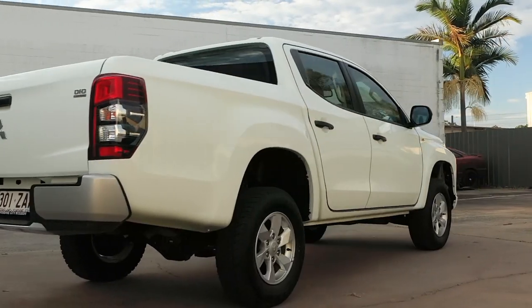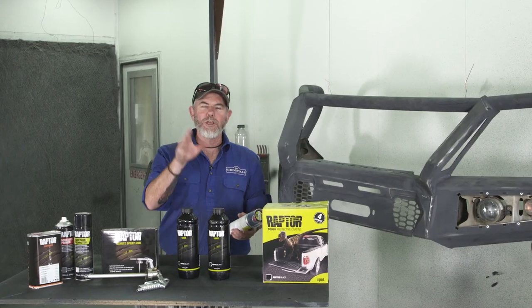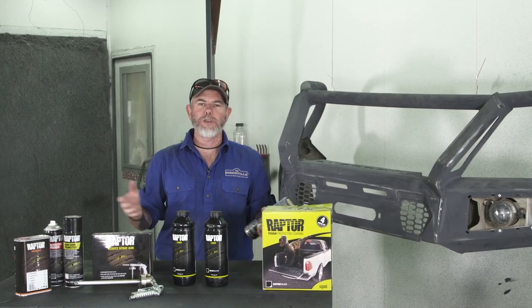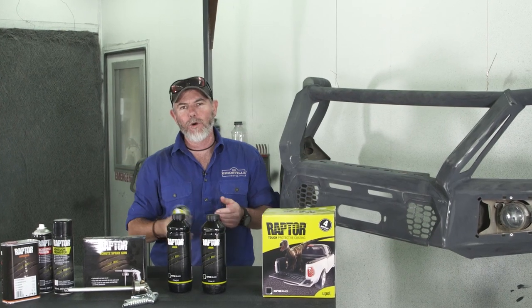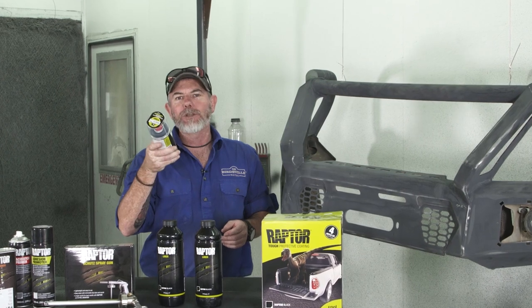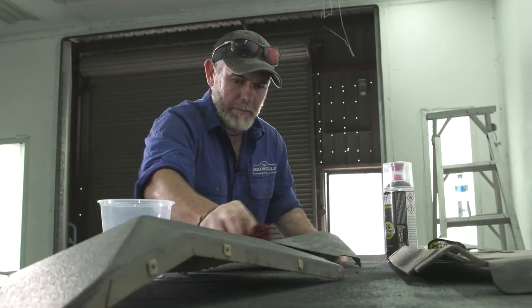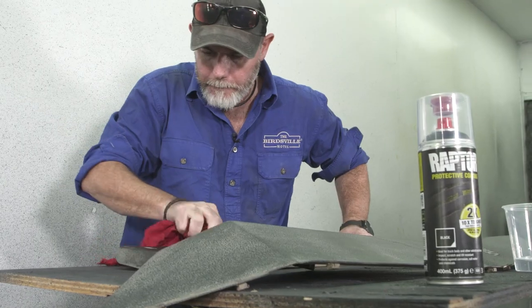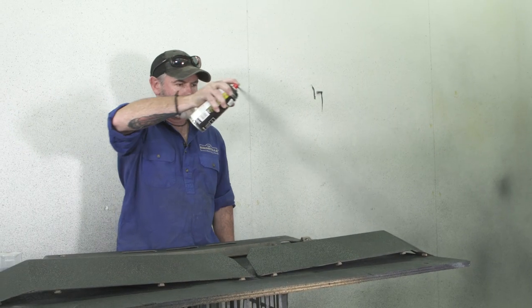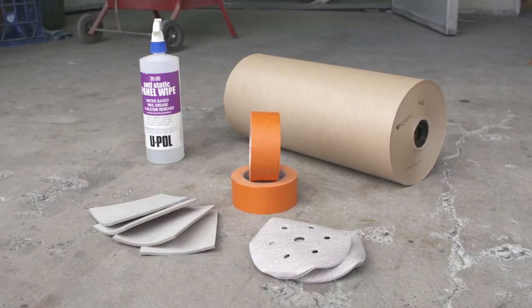I'm going to show you how to make this plain-looking four-wheel drive look like this, at home in your shed. I want to show you a way that you can spray your bar work, your ute liners, or even your entire four-wheel drive in a protective coating that not only looks fantastic but resists scratches and can be touched up at home to look brand new again. In this video we're going to show you everything you need to know about Raptor coating your four-wheel drive or accessories at home, including the gear you need to apply it.